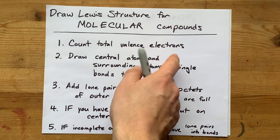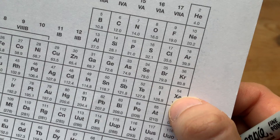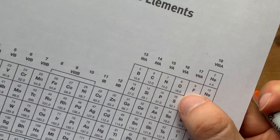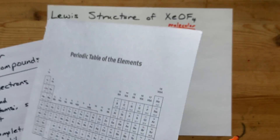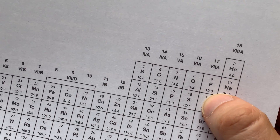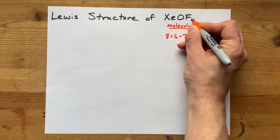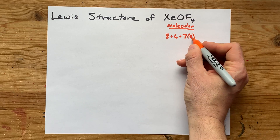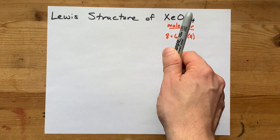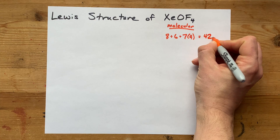Step one: count the total number of valence electrons you're starting with. Xenon is in group 18 and brings 8 valence electrons. Oxygen in group 16 brings 6 valence electrons. And fluorine in group 17 brings 7 valence electrons, but there are 4 of them, so times 4. 28 plus 6 is 34, plus 8 is 42 electrons total.